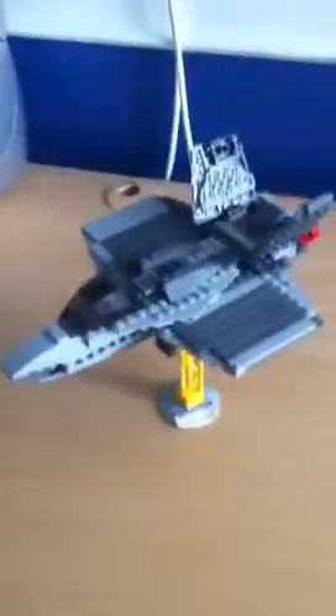Hello YouTube, this is my LEGO F-22 Raptor. I made this once again like all of my other models with no instructions. This is like one of the fourth planes I ever made. It's pretty cool.